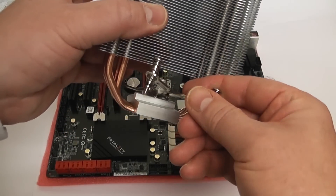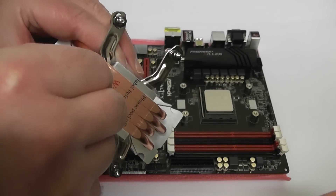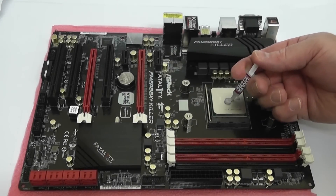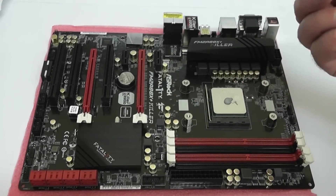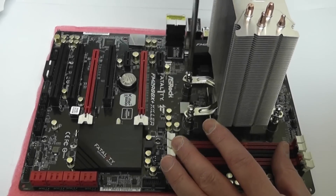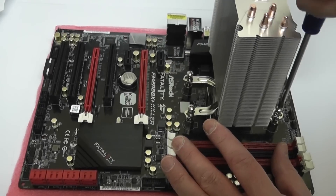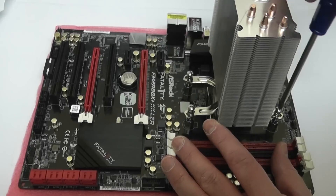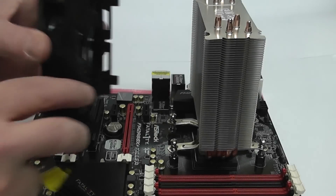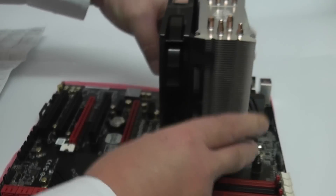Now we need to offer the bracket up — just push this into the hole and then remove the sticky tape on the bottom which protects the copper pipes. Add your thermal compound here. I've added a little bit extra because this is an AMD processor and there are little grooves in the copper on the bottom. Tighten the screws up in an alternating pattern — don't over-tighten these because you could damage the board; just do them until they stop, then keep moving around.